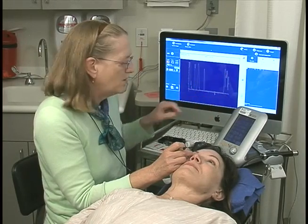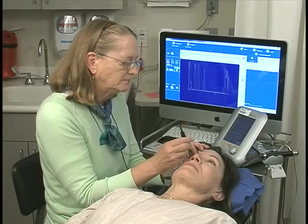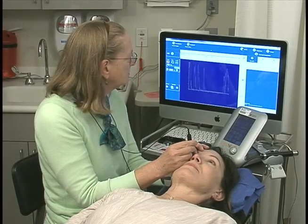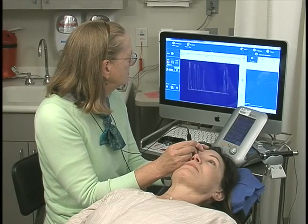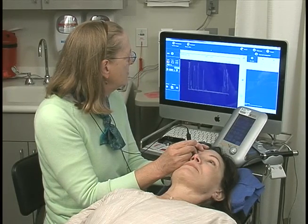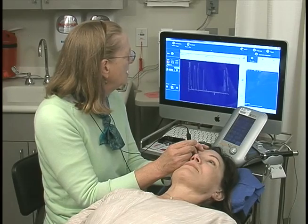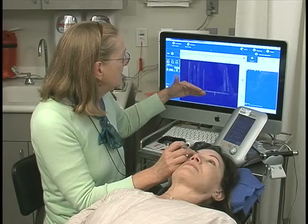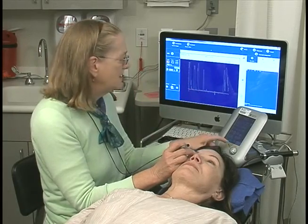I'd like a sharper echo on the retina. I'm working with slightly lower gain because I really would like to obtain tall echoes because I was perpendicular to the tissue, not just because I turned up the gain.